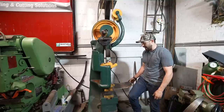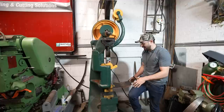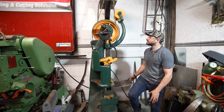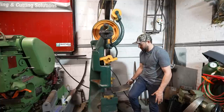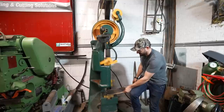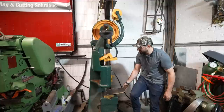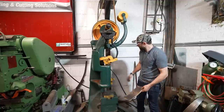I can go nice and slow, and if I give it a little more throttle by pushing down on the treadle it goes much faster. I think it's ready to go.